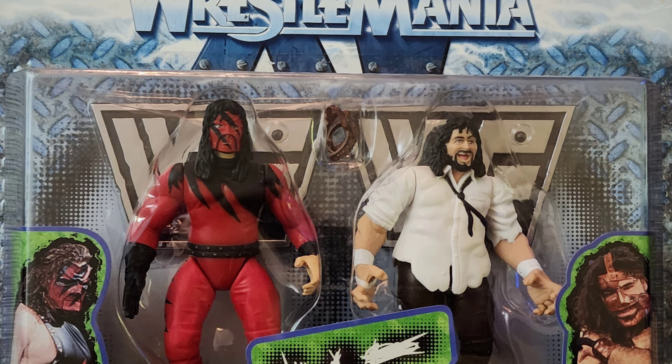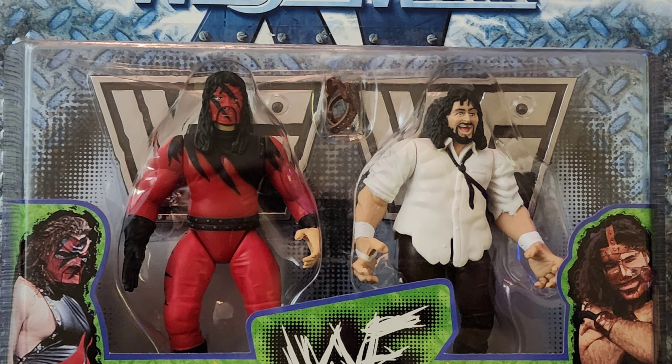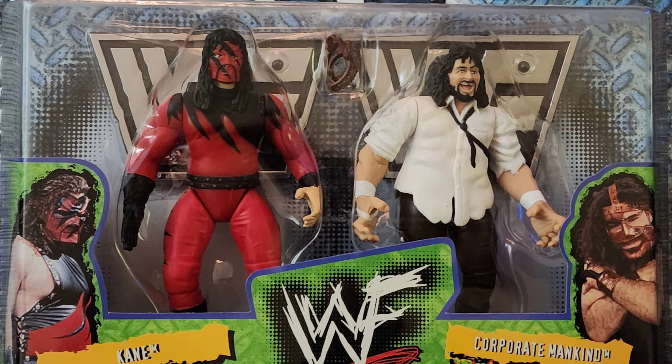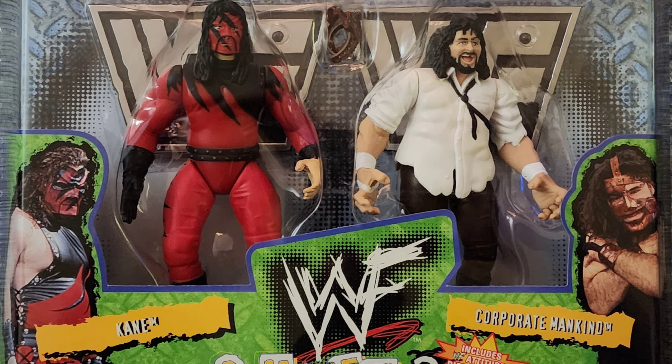As far as the figures go, the paint jobs are quite nice with each figure, but the posability and articulation is pretty lackluster considering the materials used to make these figures — the materials being rubber legs and one solid piece of plastic for the arms.